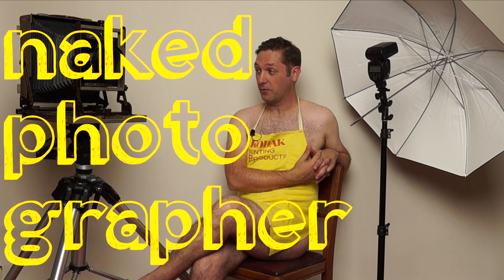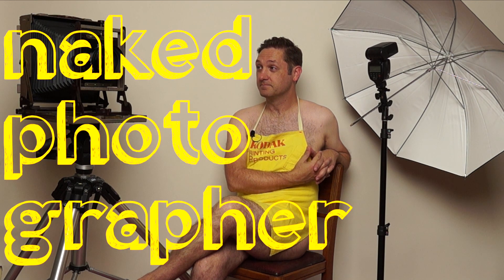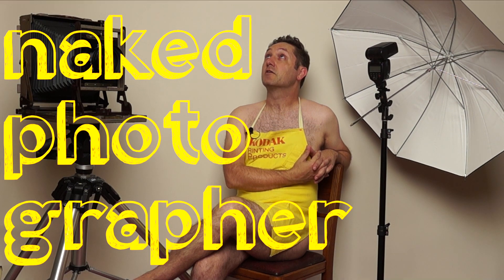White balancing with digital is easy, but how do you white balance with film? Welcome to the Naked Photographer, where I'll be exposing myself — no, I won't. That sounded better in my head.